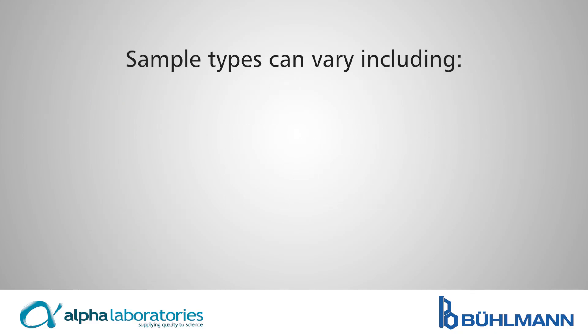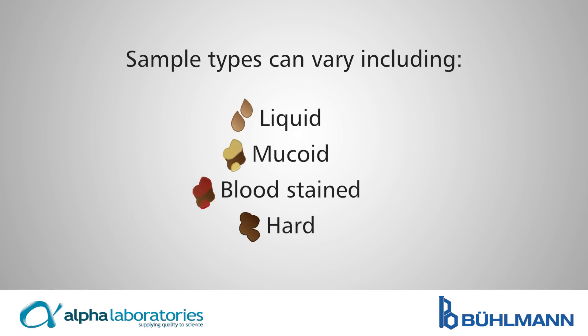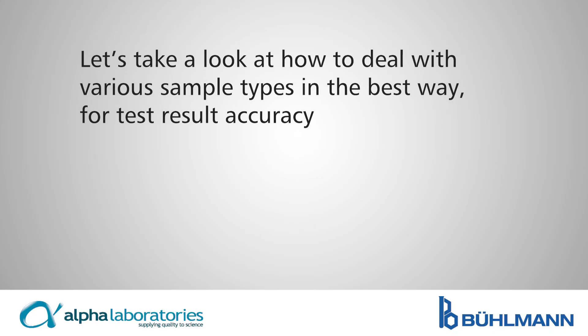Sample types can vary, including liquid, mucoid, bloodstained, and hard. Let's take a look at how to deal with various sample types in the best way for test result accuracy.